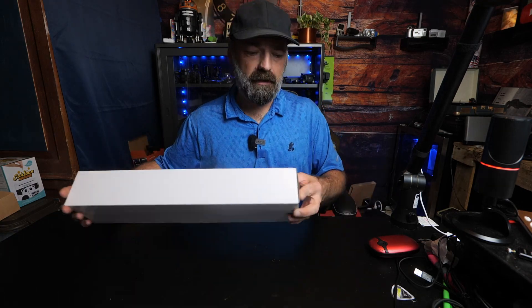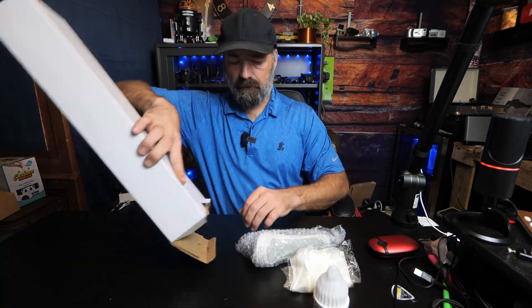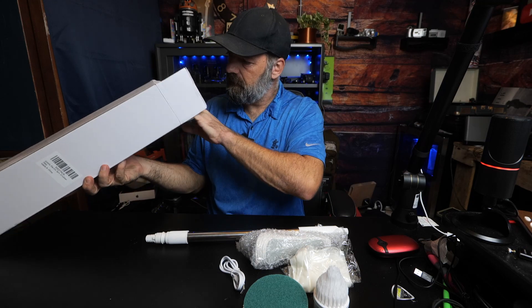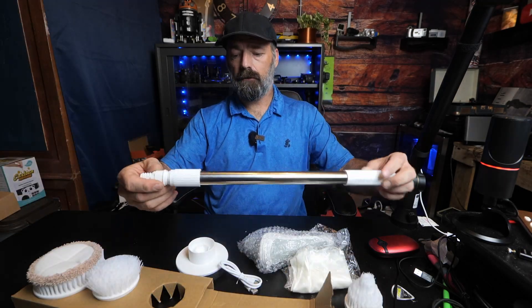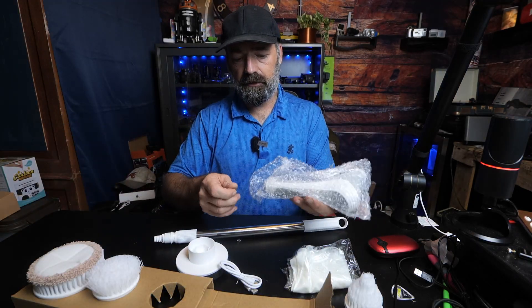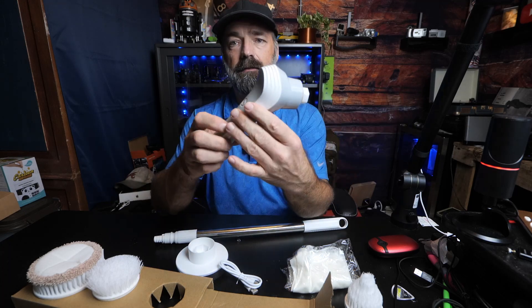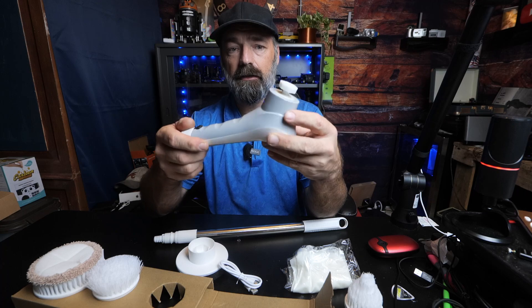Let's open it up and see what we're going to get. I'm seeing different pads and cords and a handle. We're going to go ahead and get out the actual scrubber itself, and this is it — this nice tiny little device right here.